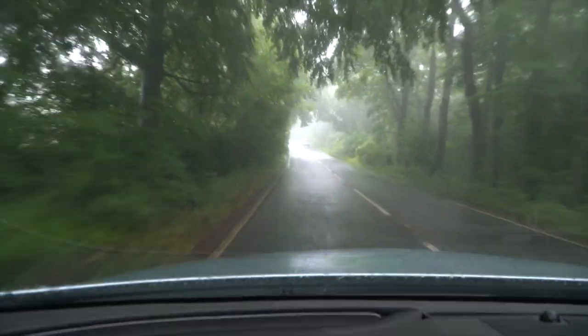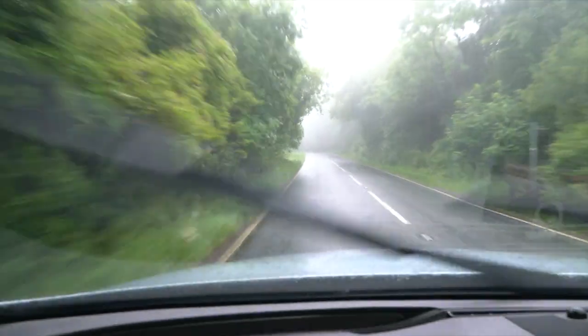Look at this weather — 28th of June, pissing down with rain, misty. This is the driveway you could easily miss. He's found it, we think. Eastenton Park — hey!